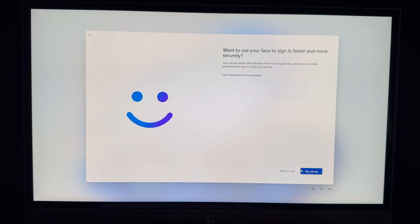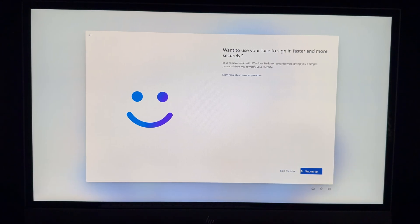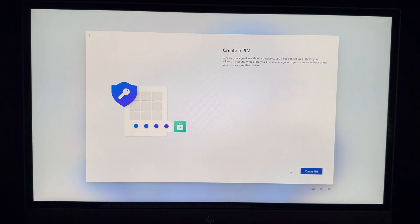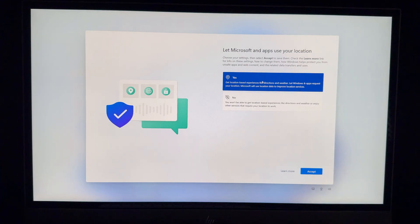You'll be asked if you want to use your face to sign in faster and more securely — you can set that up or skip it. Next, create a PIN. Put in something meaningful to you; it could be simple, but I highly suggest making it secure. A simple PIN lets you log in quickly.